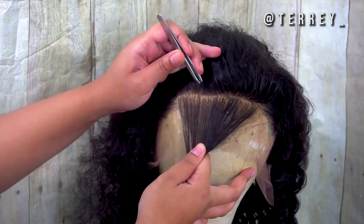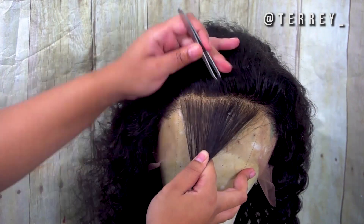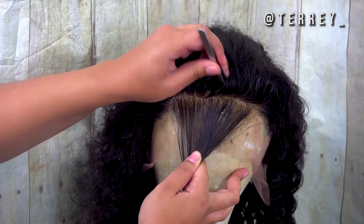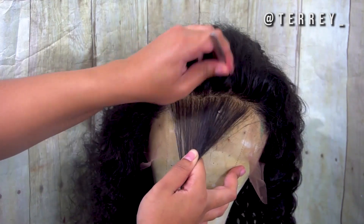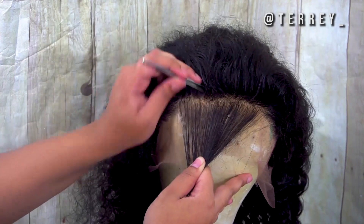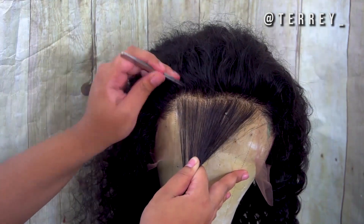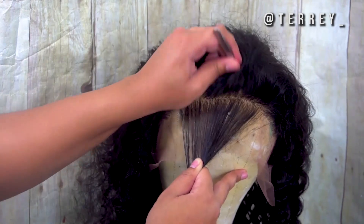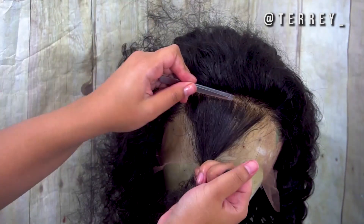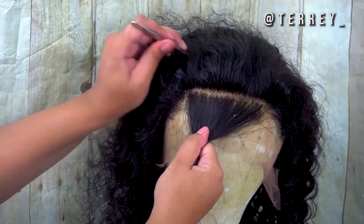Now I'm going to show you how I pluck it. The technique I like to use is parting it in small sections and looking for a pattern. As you can see, I'll pluck one area, skip an area, pluck the next — so it's like hair, no hair, hair, no hair. I do that for about four to five parts back. I'm thinning it out while looking for that pattern, and I pluck until I'm satisfied with the density of that section.